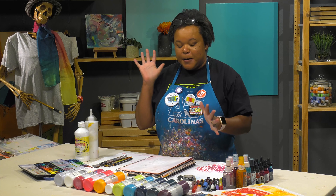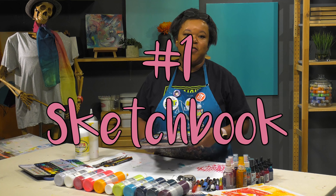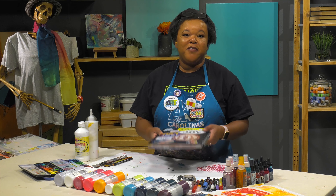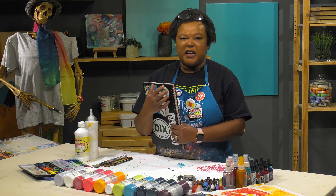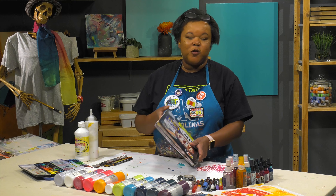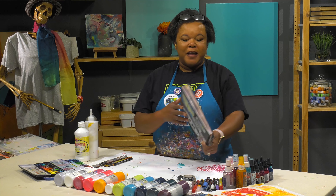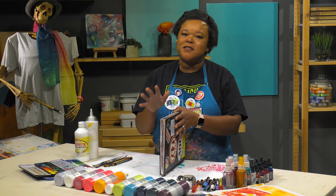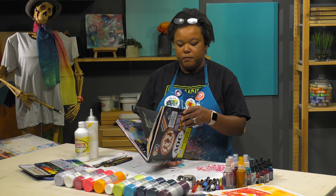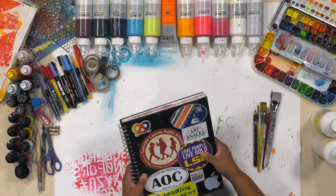Starting with the obvious: my sketchbook. Whenever I go into an art supply store it's overwhelming, so I suggest picking one that feels comfortable — not cumbersome. My sketchbook goes with me everywhere, in my school bag and travel bag. Find something large or small, it doesn't matter, as long as you're very comfortable working in it. This one happens to be a Stillman and Burn; I also like Strathmore. Just find one that feels good in your hand.